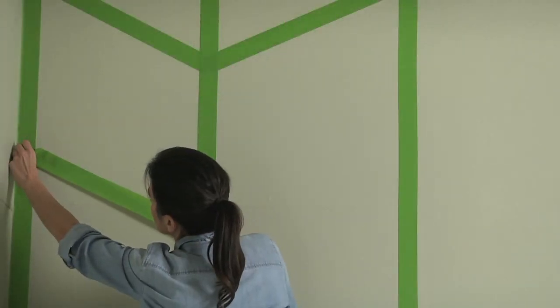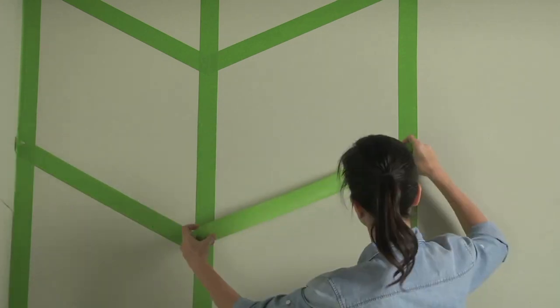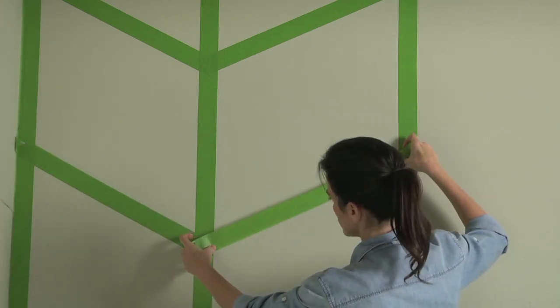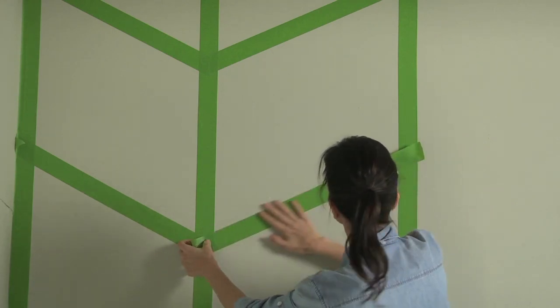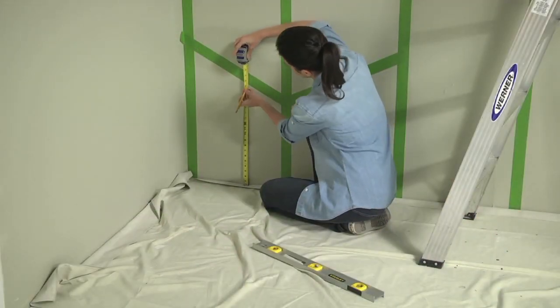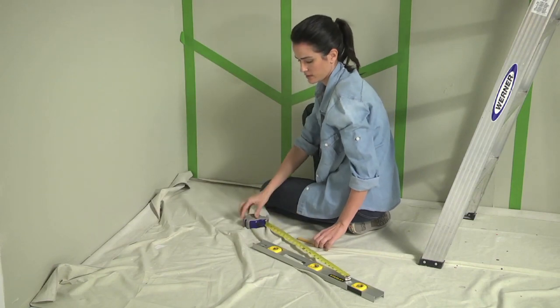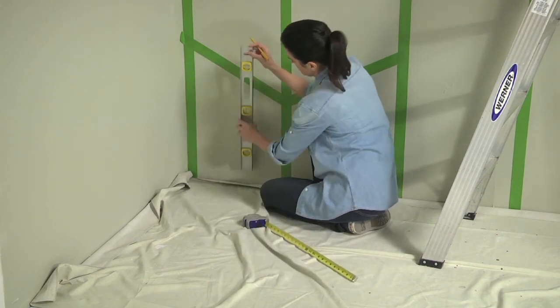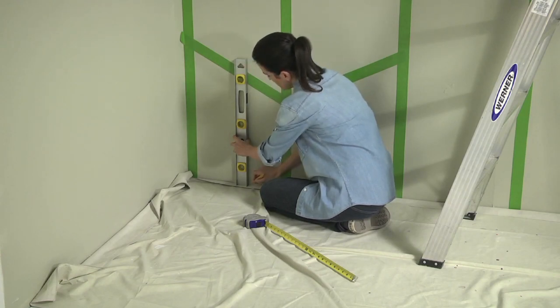Then simply connect the dots from one vertical strip to the other. Be sure to always place the strip of tape directly above your mark to keep the thickness of the zigzags consistent across the entire length of your wall. If you run out of space as you get to the bottom, it's okay to let the angle meet the floor — just measure down the same length from the tape line above. Use a level to keep the lines parallel to each other.